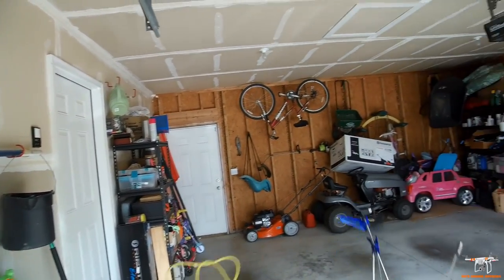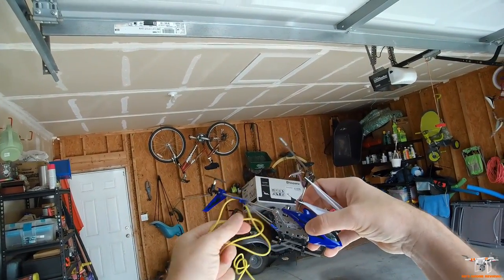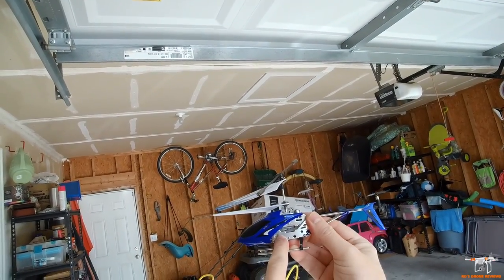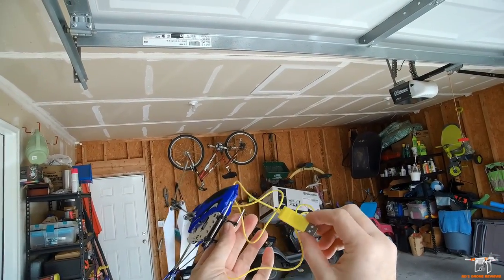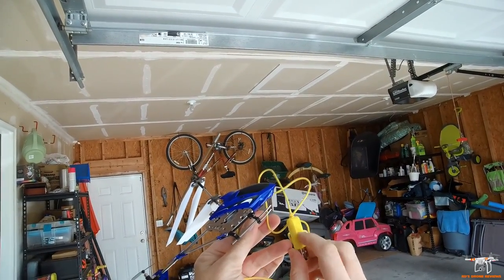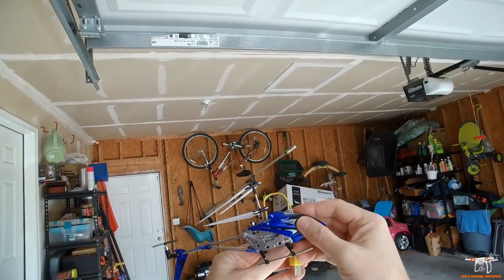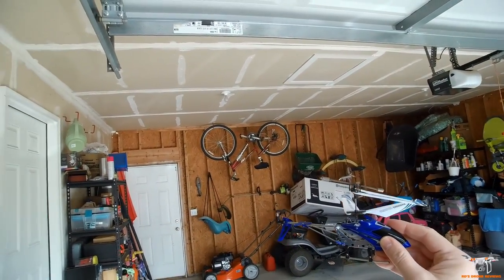All you get with this helicopter is an instruction manual and a little charger. The charger plugs in on the side, and you've got your on/off switch on the other side. It will not do anything until it's finished charging, then a red light will come on. It'll take around 40 to 50 minutes — basically three-quarters of an hour — to charge back up.